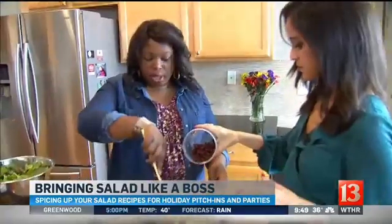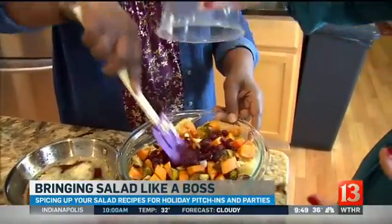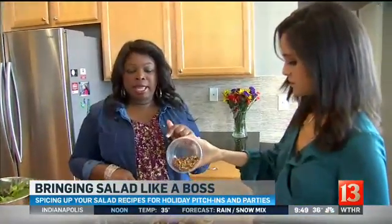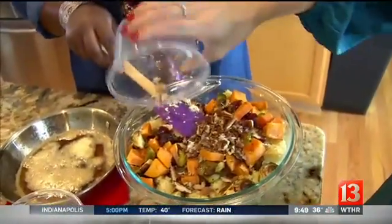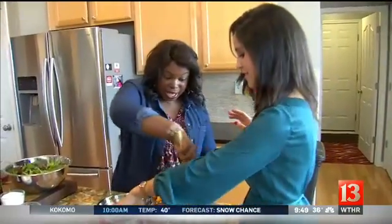We've got dried cranberries, straight from the grocery store. Go ahead and add all of them — this is going to add a little bit of sweetness. And these are toasted pecans. Throw them in a clean, empty pan on medium heat for about three minutes. You kind of have to babysit them, but your nose knows — when you smell it, it's done.